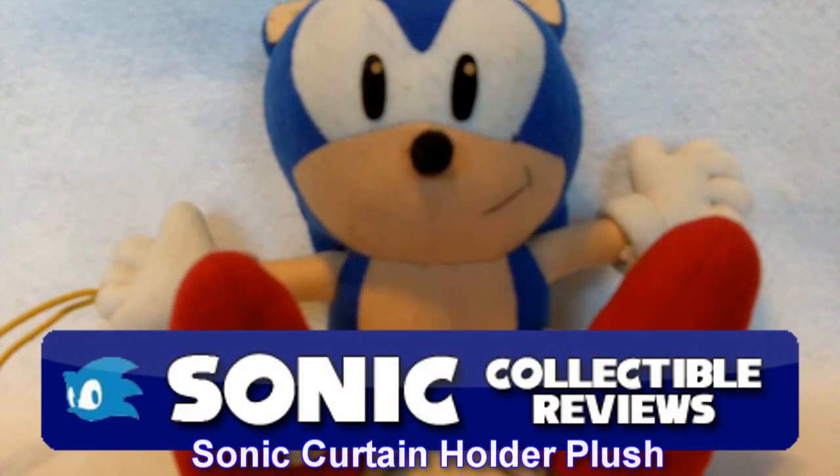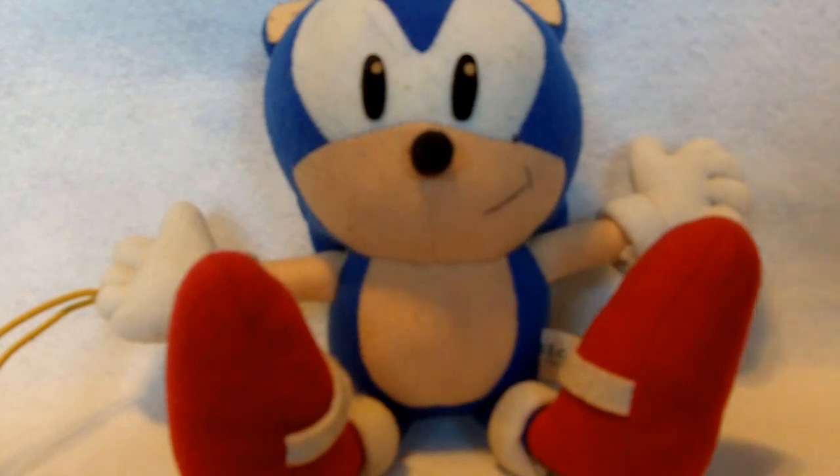Hey guys and welcome to another Sonic Collectible review video. Today I'm going to be showing you one of my personal favorite plushes from my collection — this Sonic the Hedgehog curtain holder.